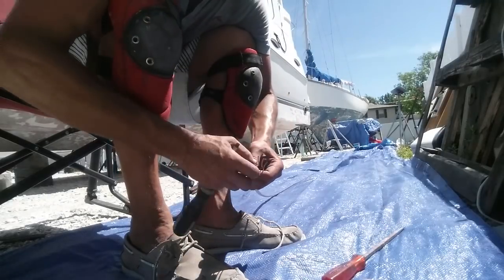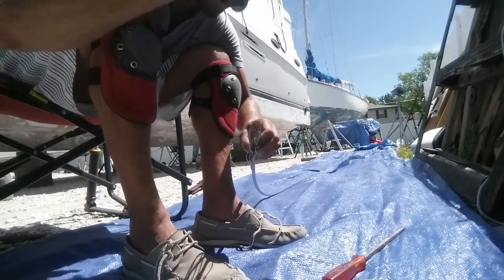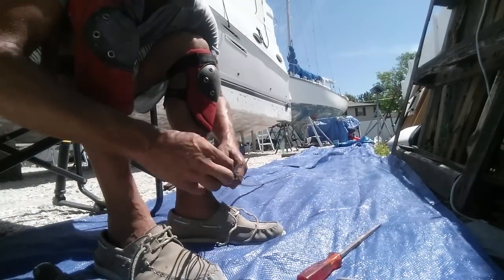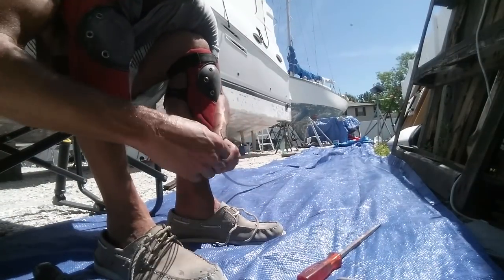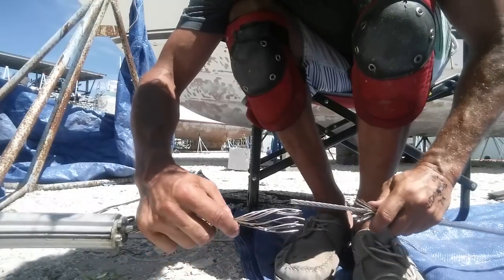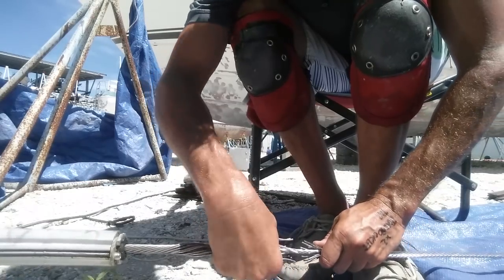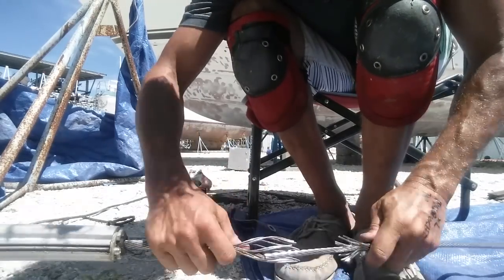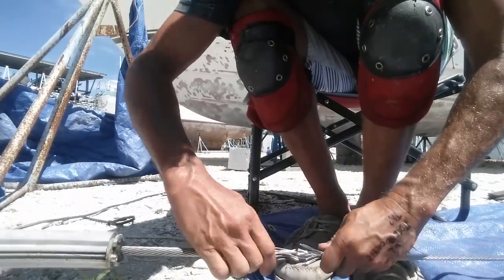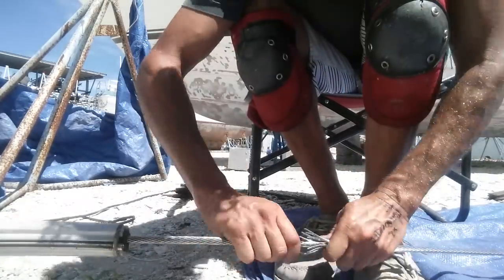And on the other stay, you unpick the wires and then you cut the core wires for a distance of 4 or 5 inches. Then you simply put them together and retwine the wires back. Once you insert the core into the cage of external wires of the other stay, it's simply a matter of a couple of turns of your hand and the wires retwine themselves back. It's really quite simple.